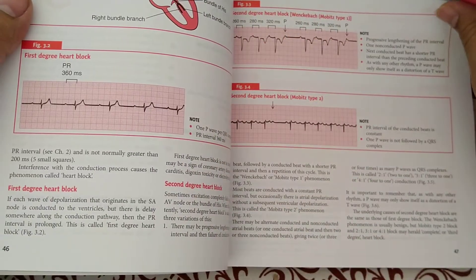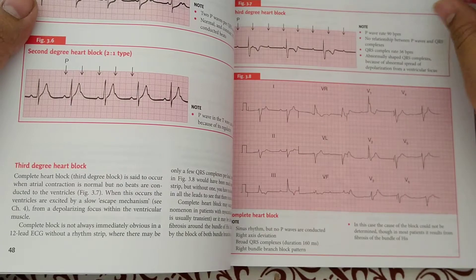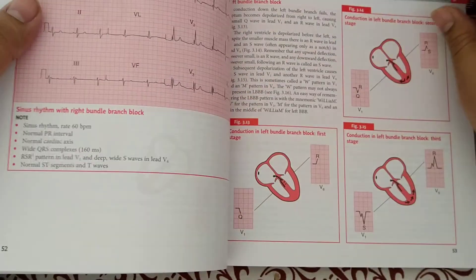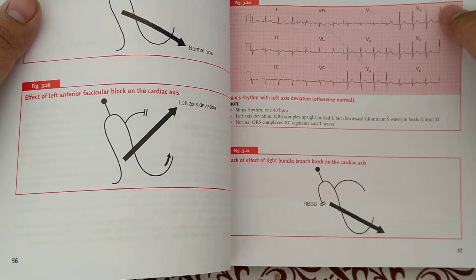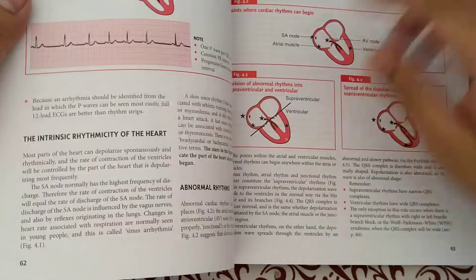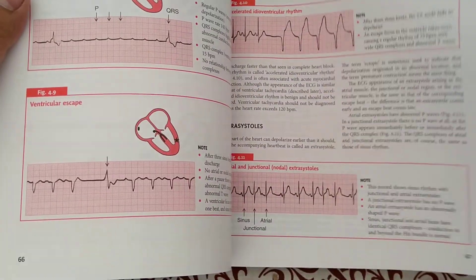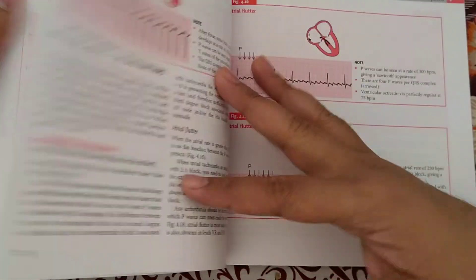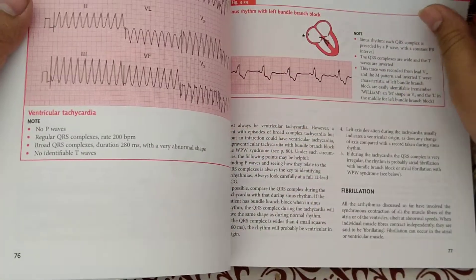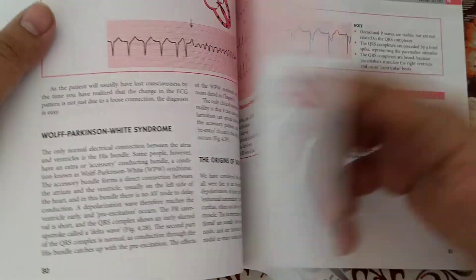By reading the description you can understand how and why the ECG rhythms are going. This is very useful for beginners — it is very essential for MBBS pass-outs and those who are dealing with the ECG. There are many strips and many descriptions.